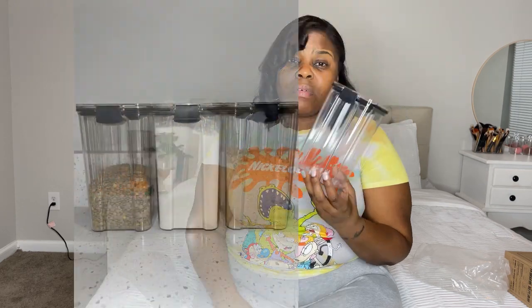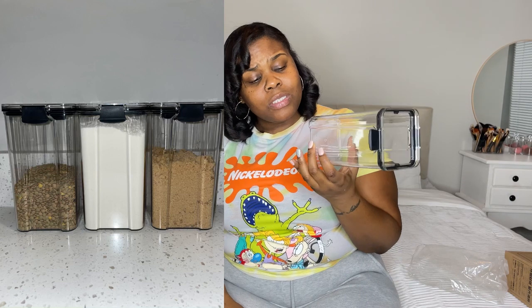Then I also got these airtight containers. I've been looking at those for a while in different stores, and when I saw them on Shein I said let me try it. This is actually the largest size and it's not that large. Based on reviews I watched, I knew it wouldn't be super big, but I decided to take it anyway to store little items — maybe sugar. They were really cheap, like two dollars, and they seem nice and sturdy — not cheap plastic.